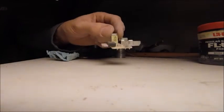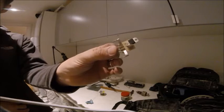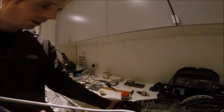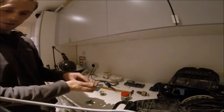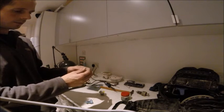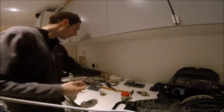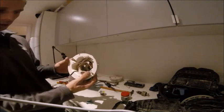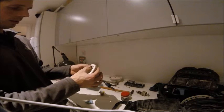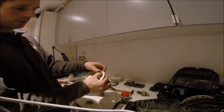Putting it back together is pretty much the reverse of taking it apart. We have our board with the triac soldered back on. First thing to do is to slot the connector back into the plastic container, then take the motor body and slot the plastic container back into the motor body — it's the metal bit that slots into the clip, so push the metal, not the plastic, and push it back down.